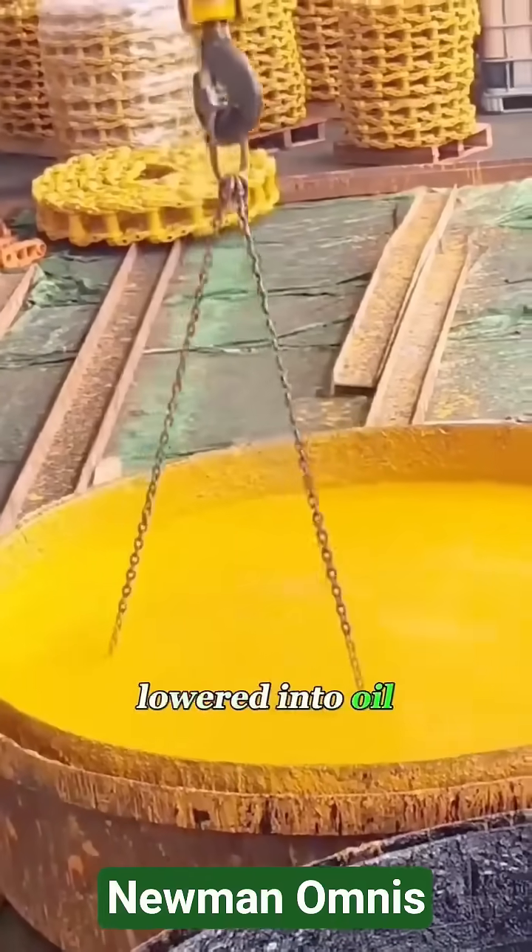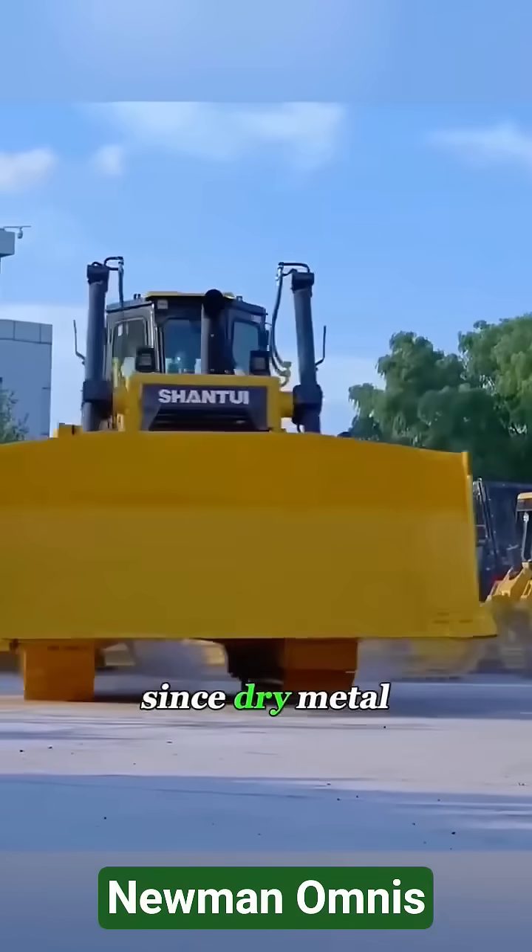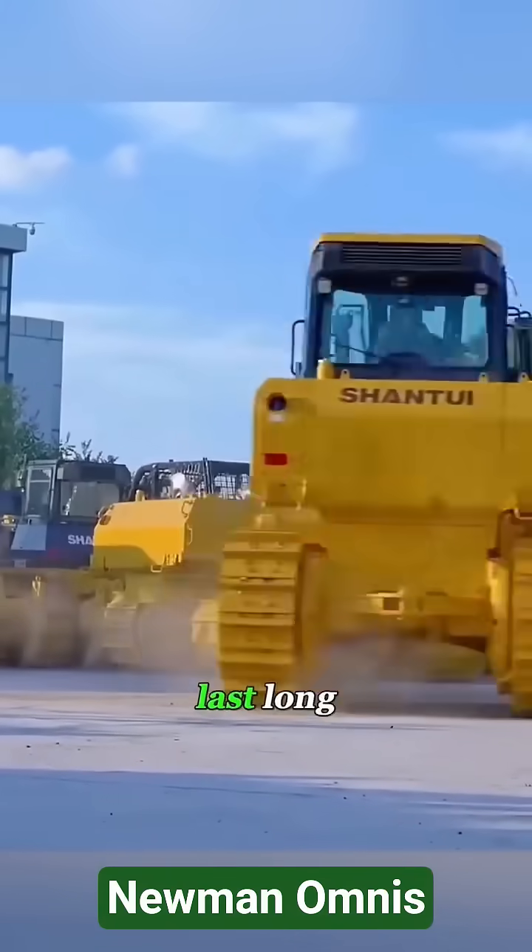Before final assembly, entire sections are lowered into oil baths — not for cleaning, but because every joint needs lubrication, since dry metal under this kind of load wouldn't last long.